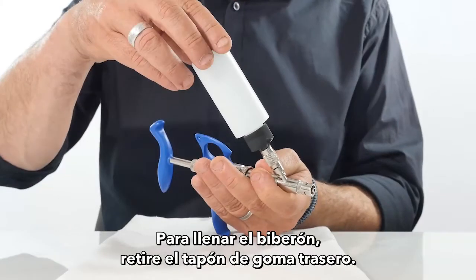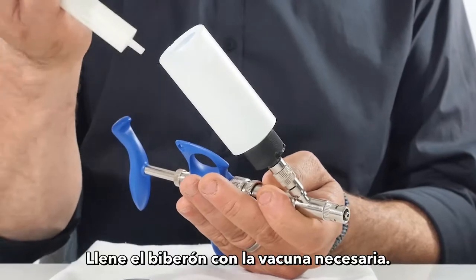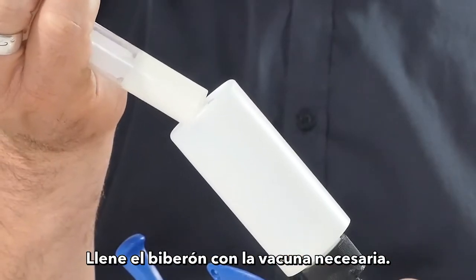To fill the feeding bottle, remove the rear rubber stopper, then fill the feeding bottle with the needed vaccine.